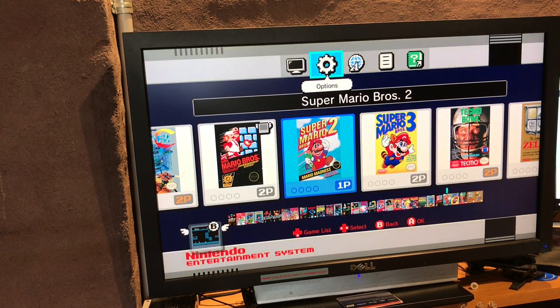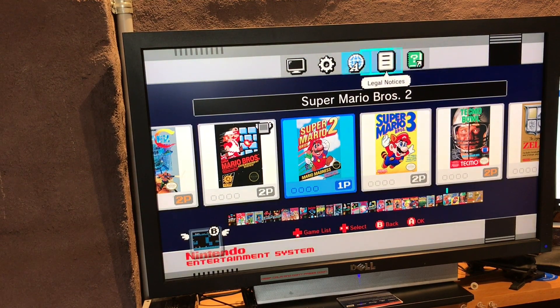So display options, language, legal notices.